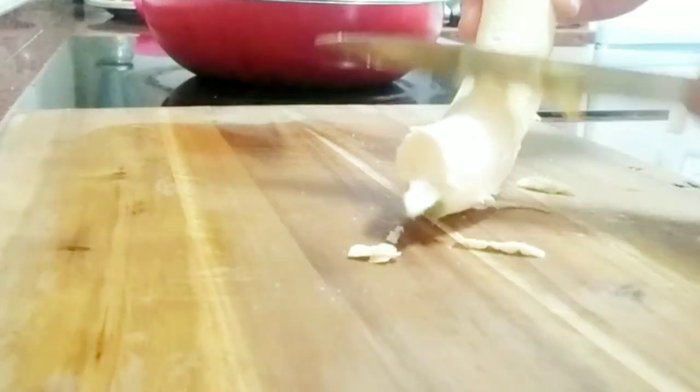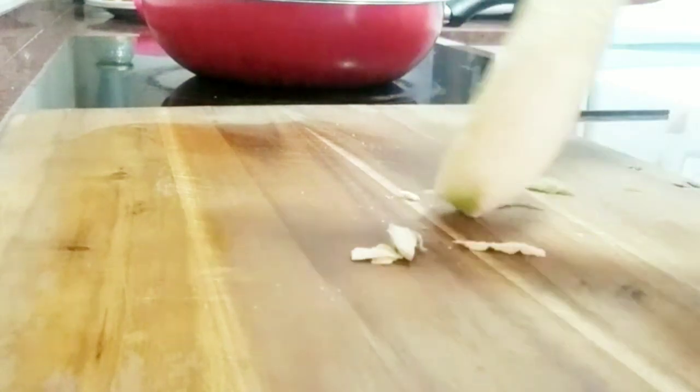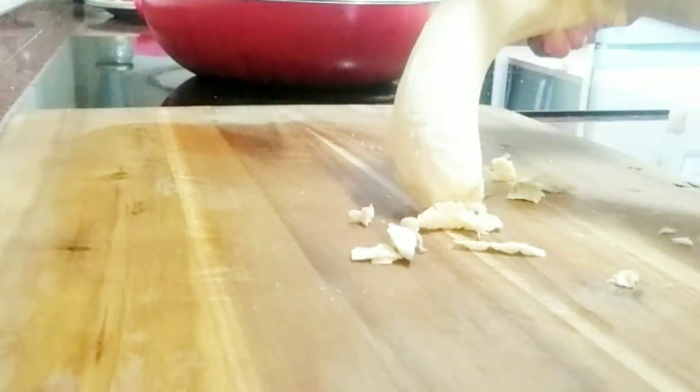After I've peeled them, I will take the knife and scrape off the surface of the plantain. This is because you don't want them to continue to be discolored, since you will not wash it. Do the same process.